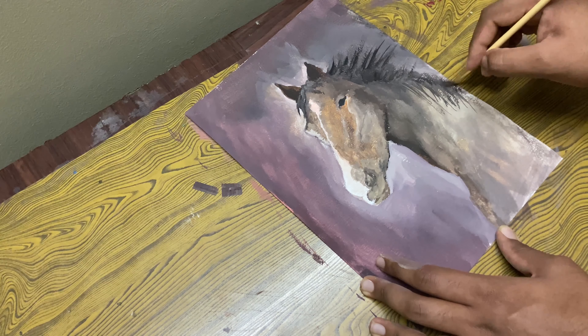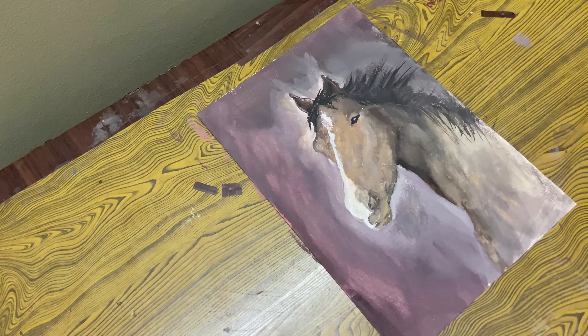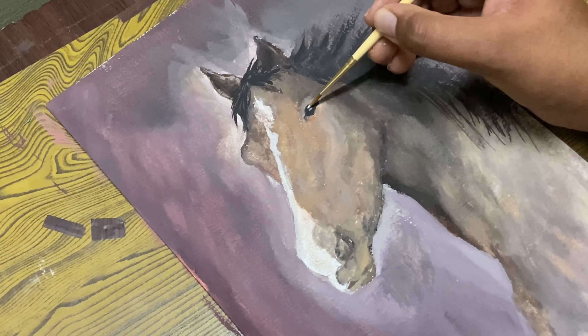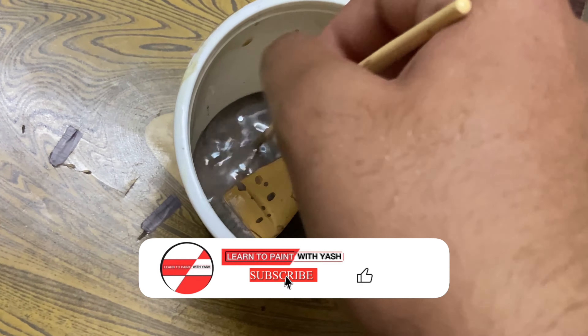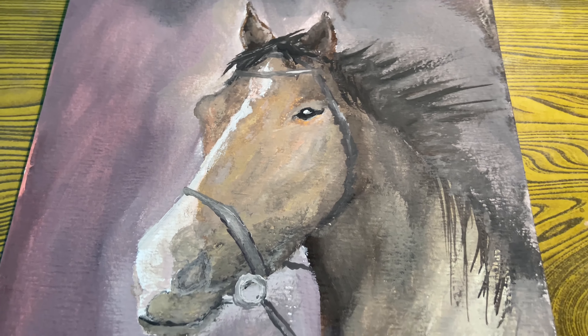I'm just going to lay in some of this color and give some action there. Let that fade off to the edge. Some grey color. I'll come over here and drop in some highlight to the hair — not everywhere, maybe there.